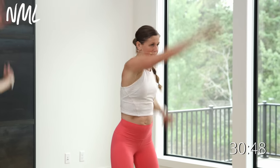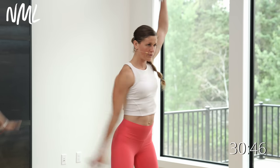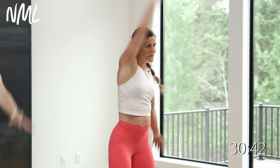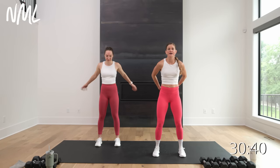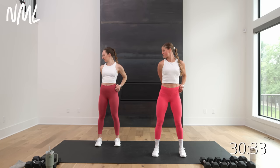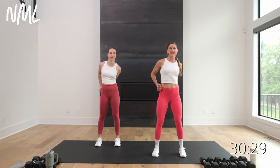Now take those hands behind your back, interlace the fingers. Big chest expansion, hold here. Take both hands over to your right hip and gaze over your left shoulder. Take it straight back. Take both hands over to that left hip and gaze over your right shoulder. Bring it back to center.